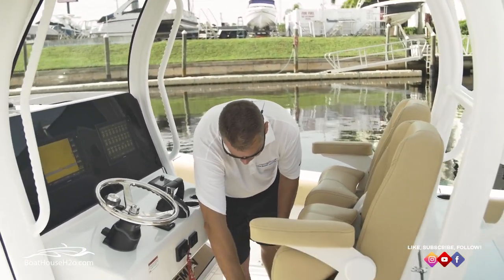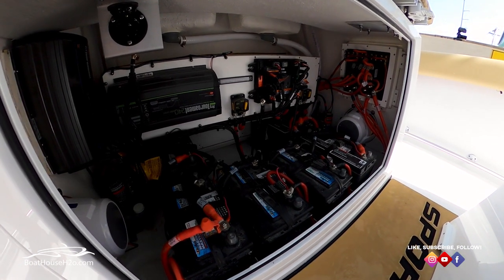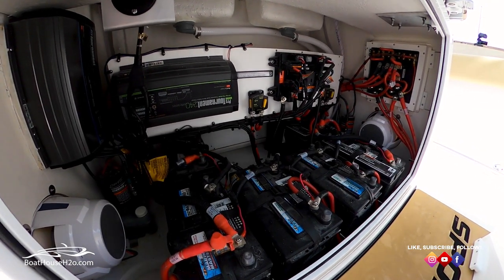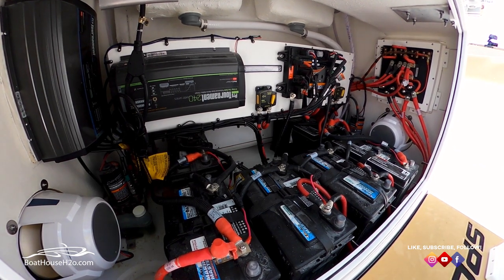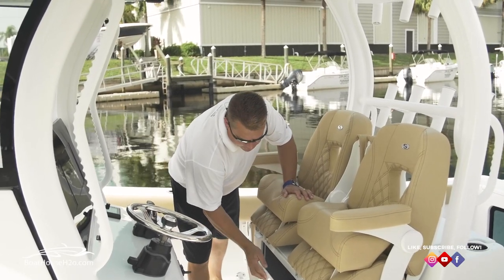They've integrated the battery compartment in a really super great way. Remove the panel and you get access to all the batteries, all the wiring, the battery charger, and the pump for the steering. Just a great access point for maintenance — if you've ever had a problem out on the water, that's a huge deal.